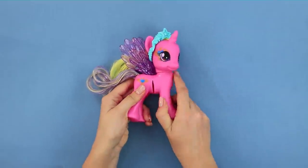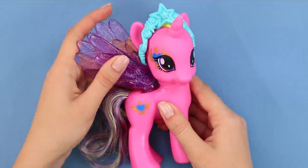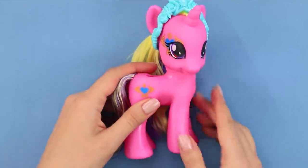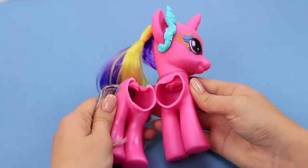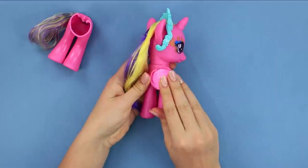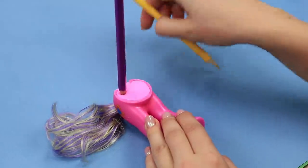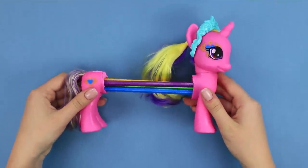Nice unicorn! What happened? Have you been wounded? Don't worry, we'll fix it now! Take off the wings and cut the toy along the crack line. Fill the unicorn parts with clay. Insert pencils into it. Attach the second part of the toy to the opposite ends of the pencils.